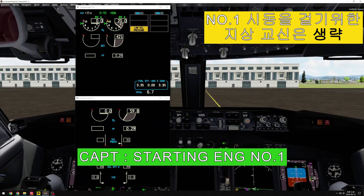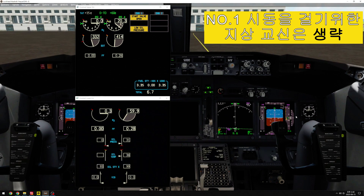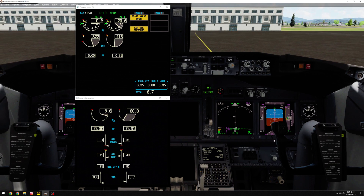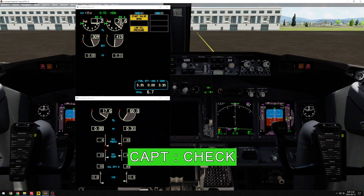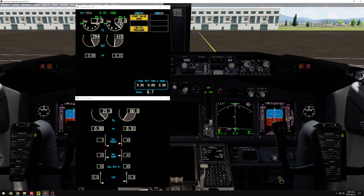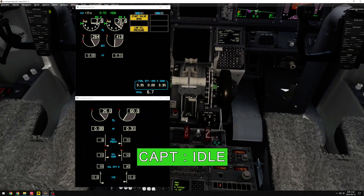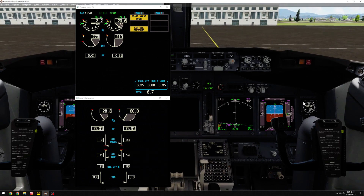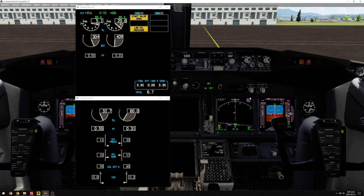Starting engine number 1. Number 1. Valve open, in 2. Check. Oil pressure rising, N1. Check. Time check. 25%. I go. Time check. Fuel flow, EGT rising. Check.